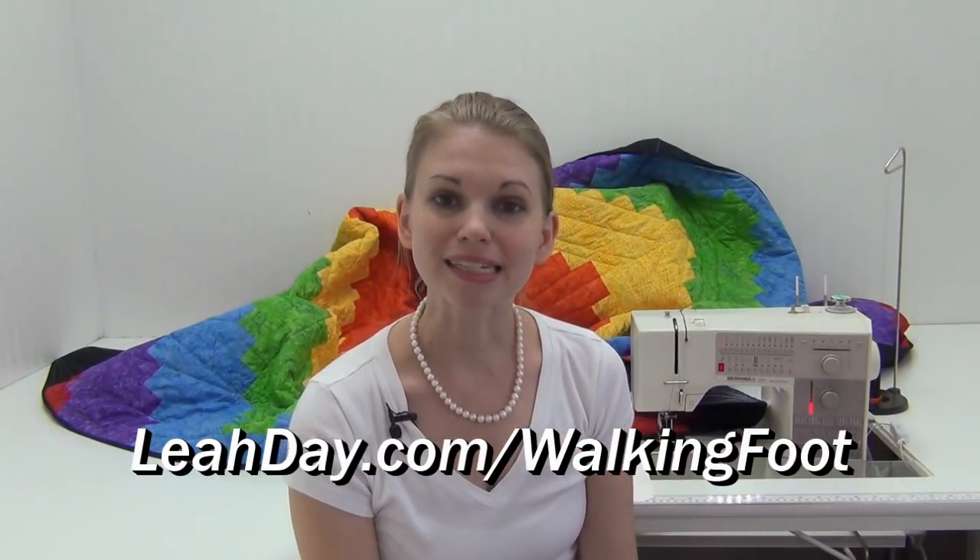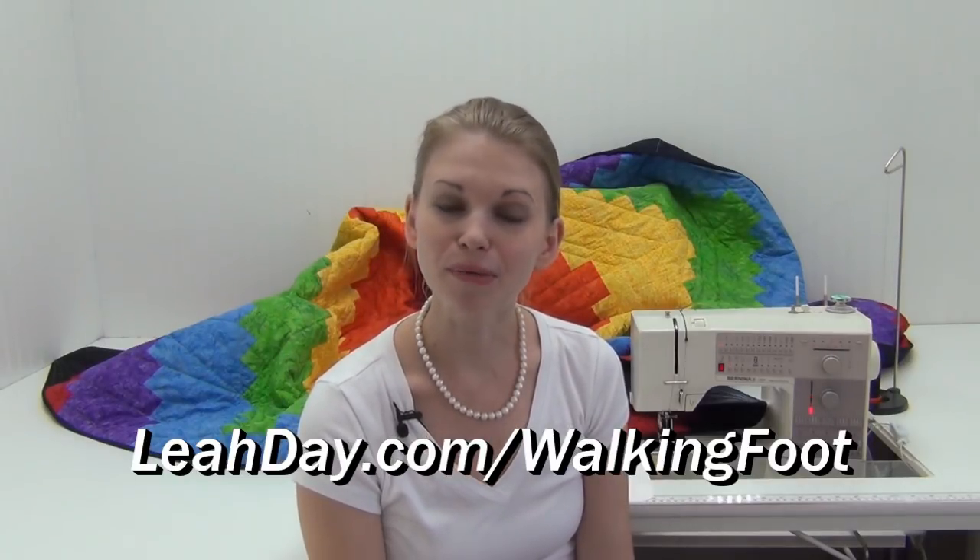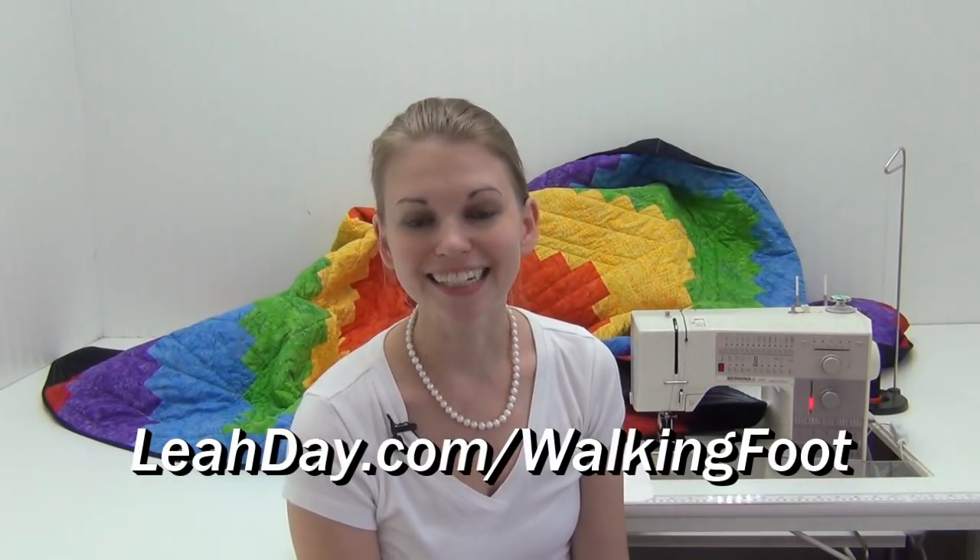If you enjoyed this video please like it, share it with your friends, and subscribe to our videos on YouTube so you don't miss the next video coming out soon. Until next time, let's go quilt!